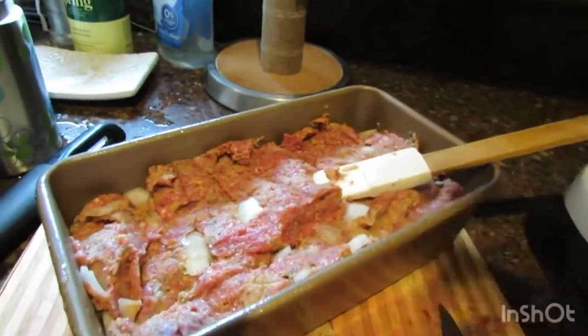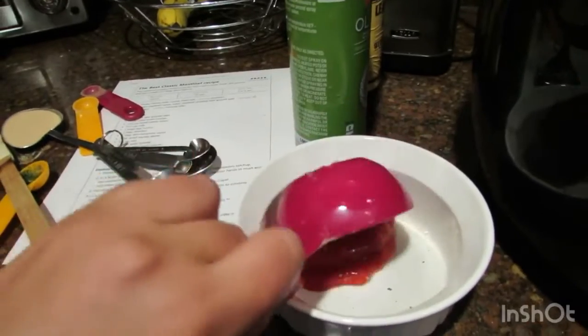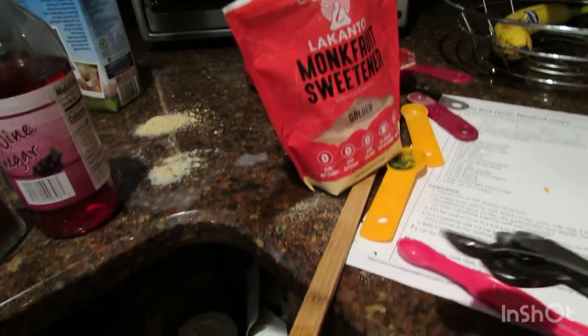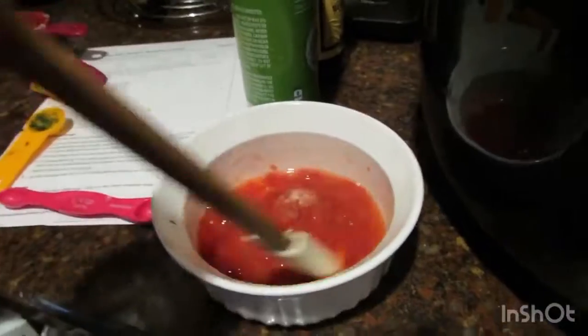Now you're going to make the sauce for the top of the meatloaf. In a small bowl, add a quarter cup of ketchup, two tablespoons of packed light brown sugar (I'm actually using monk fruit, which is zero points), and one tablespoon of red wine vinegar, and stir to combine.